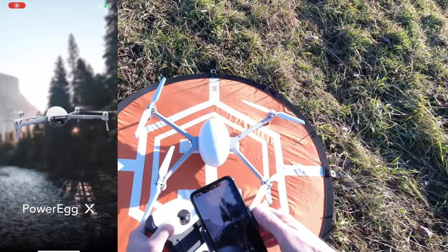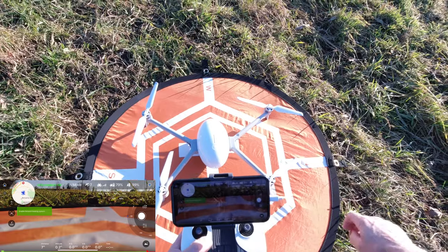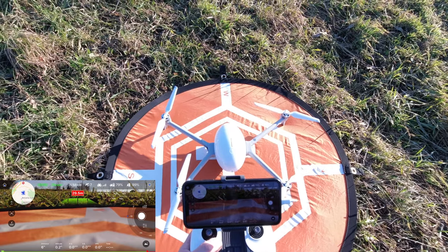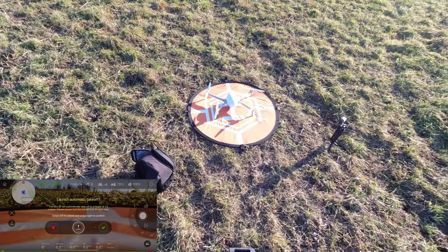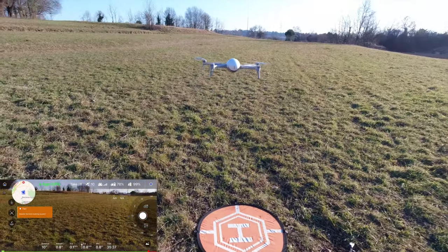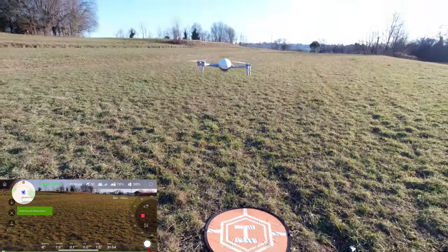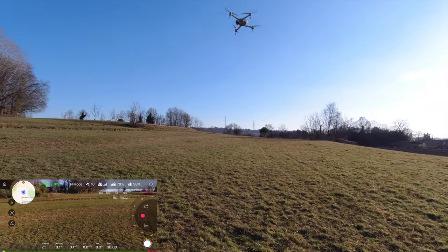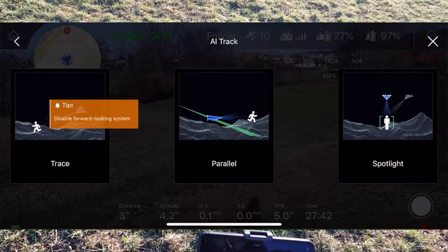Apriamo l'applicazione Power Vision 2, il drone è connesso, tutto a posto. Abbiamo sette satelliti, aspettiamo un attimo che se ne connettano altri. Facciamo un decollo automatico - perfetto, il drone è decollato. Mettiamo anche a registrare il video. Bisogna andare in altezza almeno di 4 metri per le funzioni automatiche, perfetto.